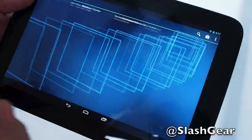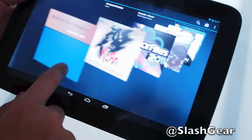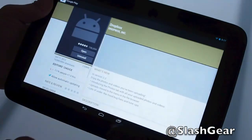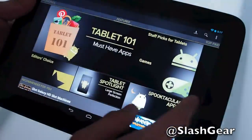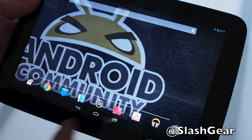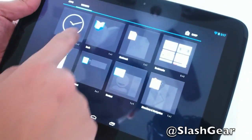And this is Google Music. As you can see, scrolling through the music is extremely smooth. That's it for this quick walkthrough of the Nexus 10 running Jellybean 4.2. Thanks again for watching — this is Vincent Nguyen for SlashGear and Android Community.